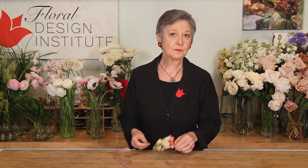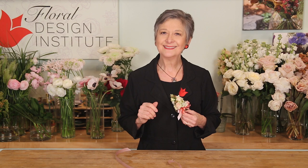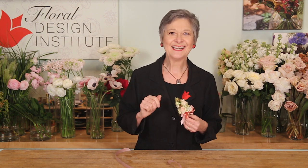So often you'll have someone call to order a pin-on corsage, but then they say, well, what if they don't want to pin it and they want to wear it as a wristlet? Can you make it so it could go either way? Yes, you can.